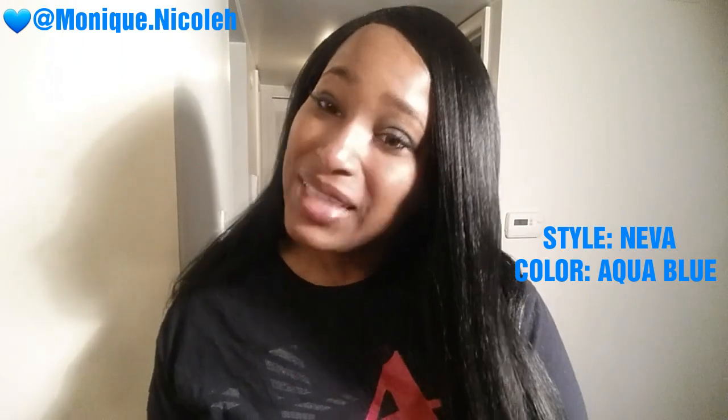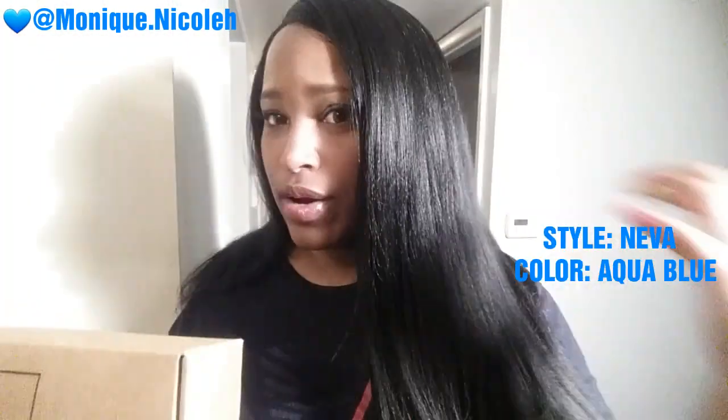Hey, welcome back to my YouTube channel. Today I have another unit for you to play. I have another unit from Hair Remy. This is actually one of the units I have on right now — this is in the style Regina in the color 1Z.